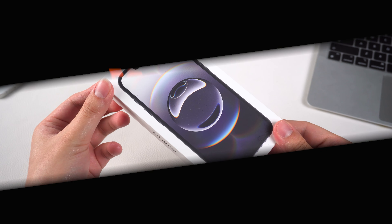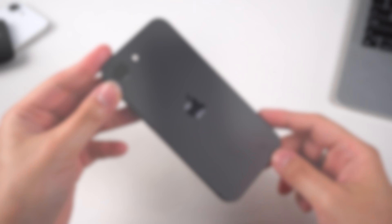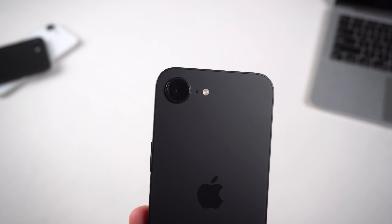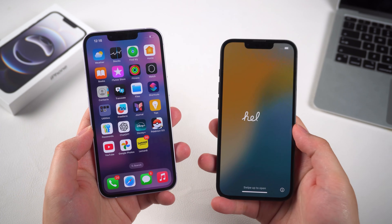What's up guys, welcome back to the Tenorshare channel. Check this out — the black iPhone 16e. In this video today we will show you how to set it up from start to finish, and we'll also cover transferring data from old devices.